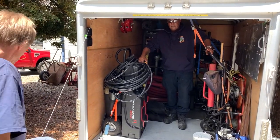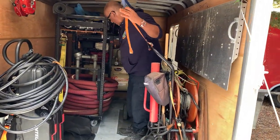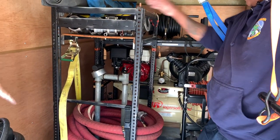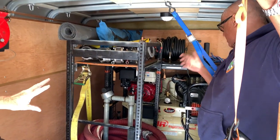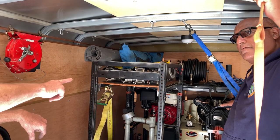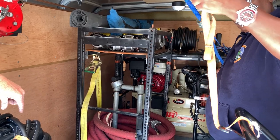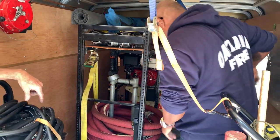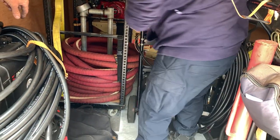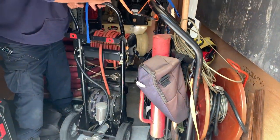We have a compressor in the back here. Because we don't want any ignition sources near the scene, this rig will be far away and we'll run long air hoses out to the scene. Those hoses will run this pump, which is strong enough to basically pump peanut butter out of a rig — I might be exaggerating a little bit.